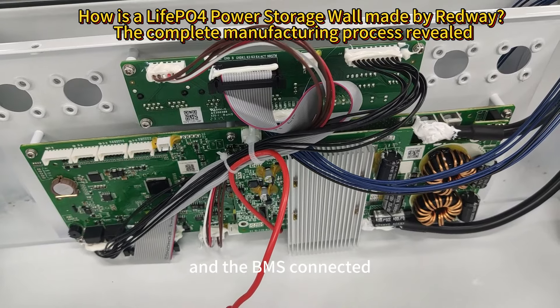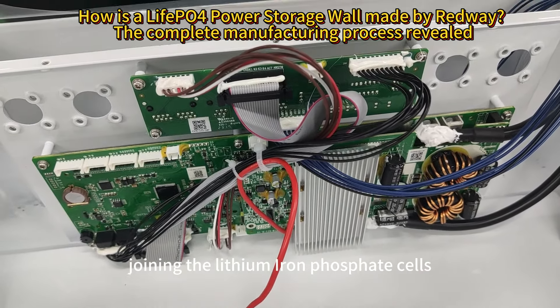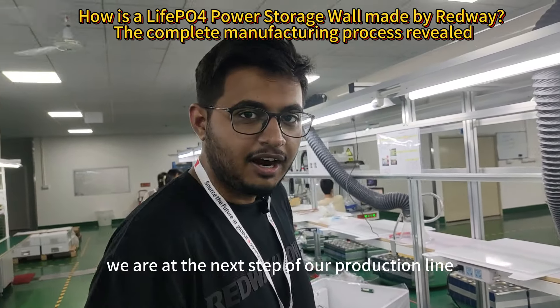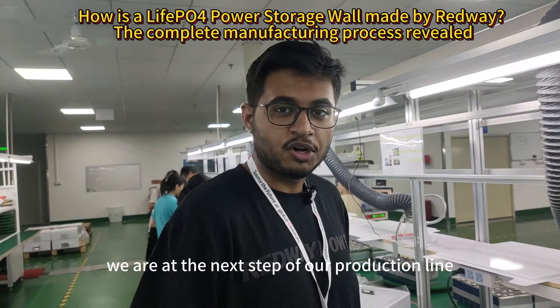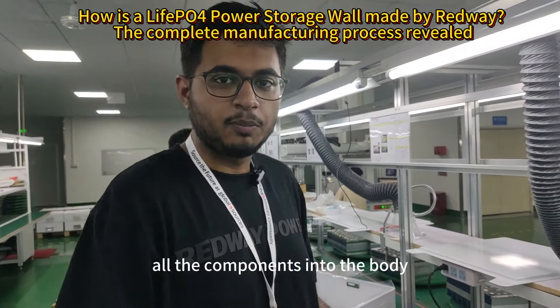With the BMS connected, the next step is going to be joining the lithium iron phosphate cells in this chamber. We are at the next step of our production line where we basically assemble all the components into the body.